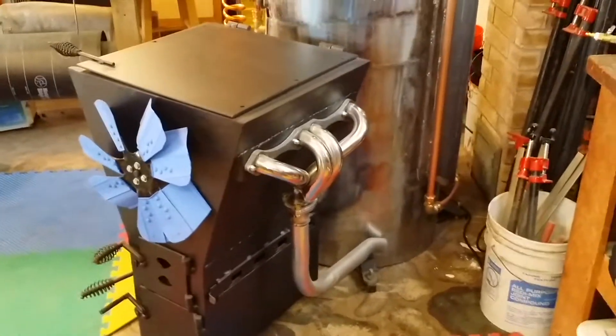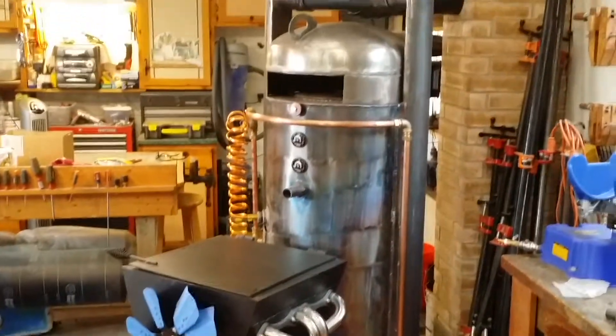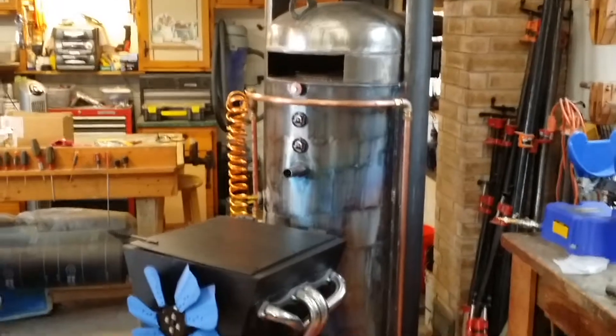All in all, it's a good build. It weighs about 800 pounds together. I think it's pretty cool looking — one of a kind.